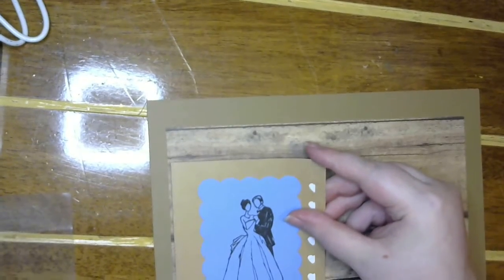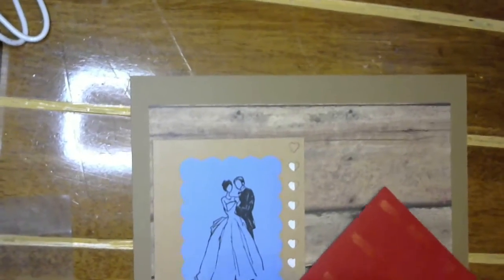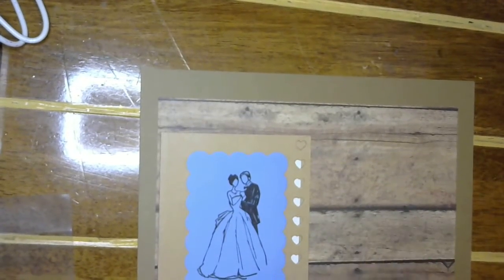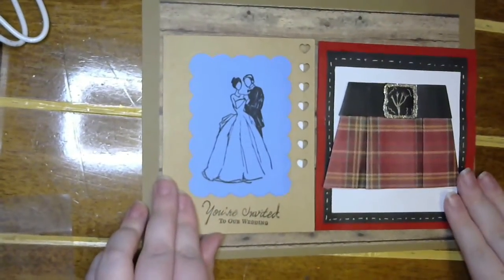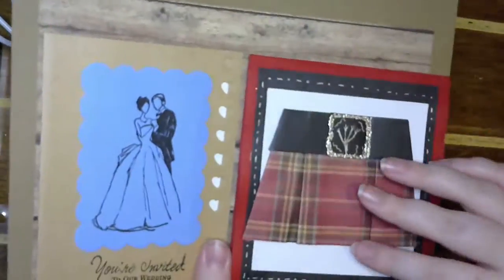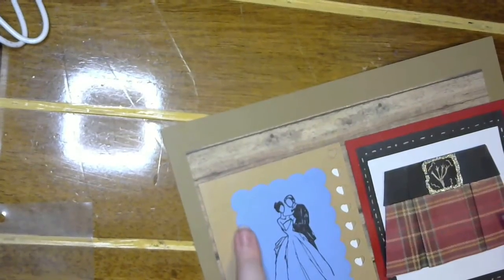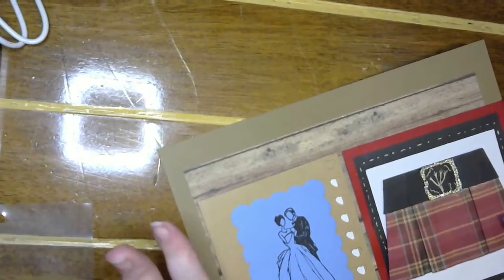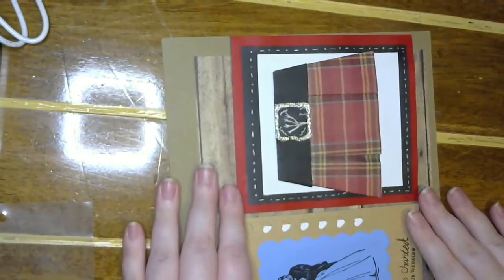So I'm going to put our invitation on here, and then also the card I gave Daniel during the rehearsal dinner. Here's a look at our invitation — I can't really see the writing too well, but that's okay. And then there's the card that I made him. I did blue, gray, and white for the colors. I think they turned out awesome. And then they'll just flip — yeah, that's awesome. Love it.